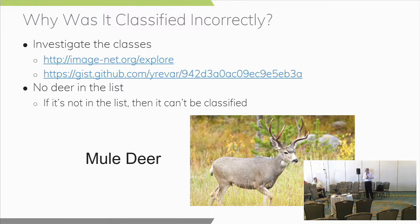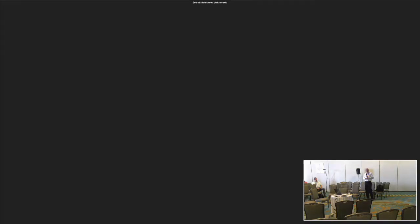You can take a look at what's in those classes at the provided web links — a very long list of animals — and there was no deer in the list. But if it had identified it correctly, it would have identified it as a mule deer, very common to the woods of Utah.